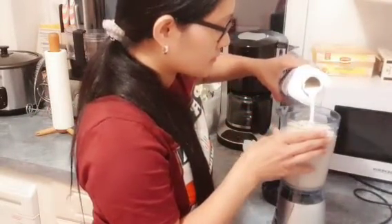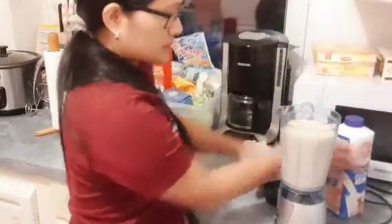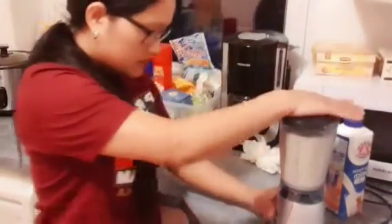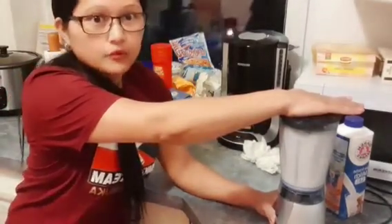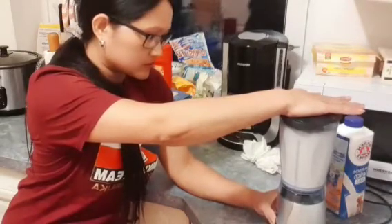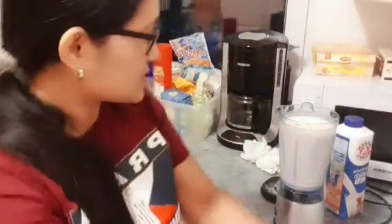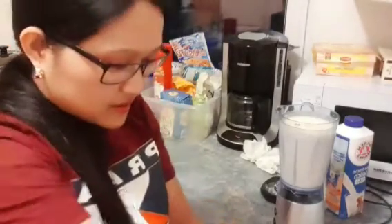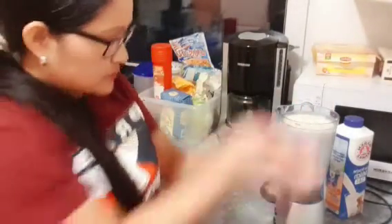So, lalagyan ko siya ng milk. Then I will try. Magpunog. Ayan — looks yummy! Mukhang masarap na siya guys. Punong-puno na siya.